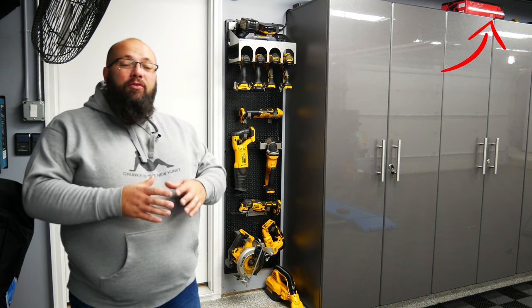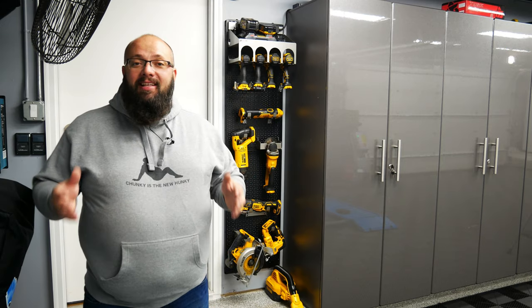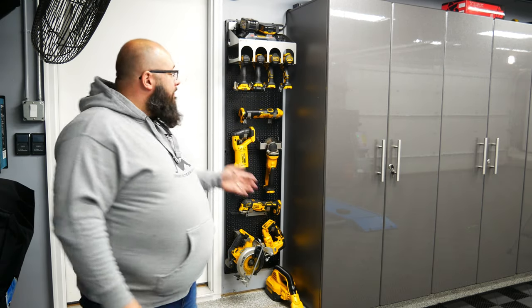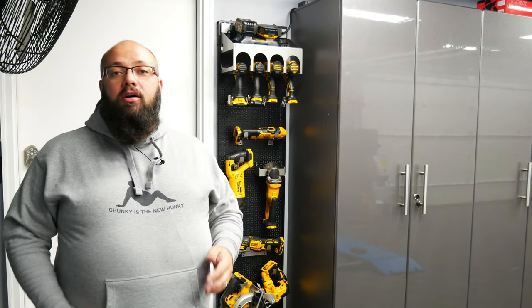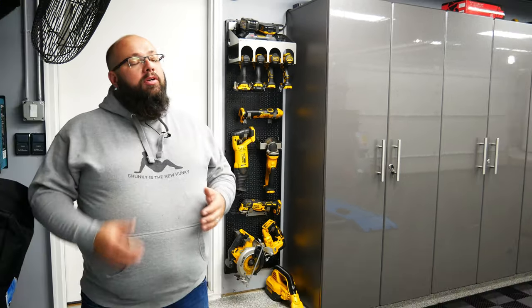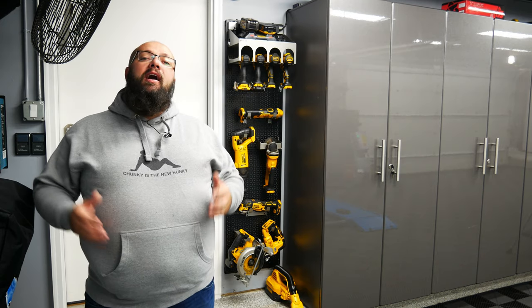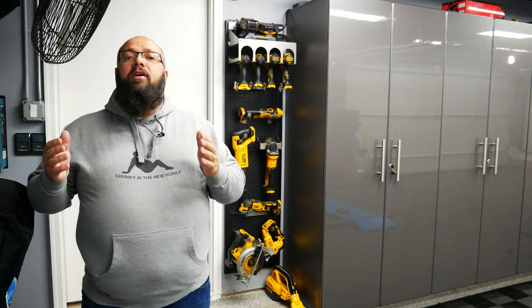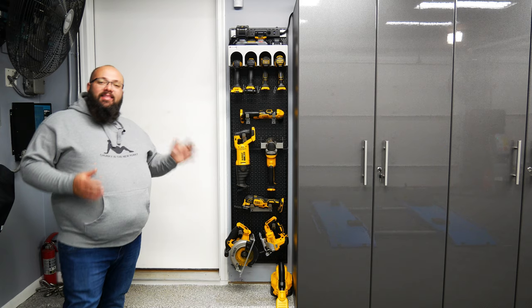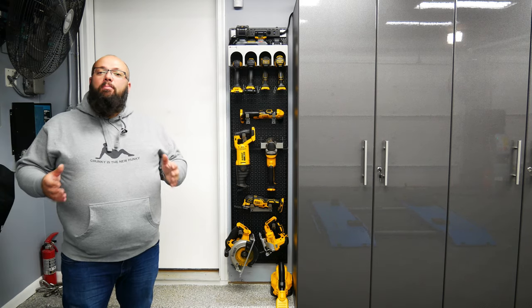It's been nearly six months since I redid my garage for a second time. Having power tools at the ready is a must in a garage, especially when you're working on cars or maintaining your house. I don't want to go digging through cabinets to find different tools, and I definitely don't want to grab tools when there are no batteries charged. That's where OmniWall came into play for me.